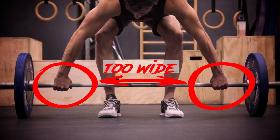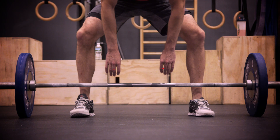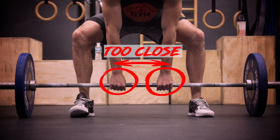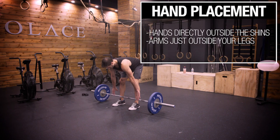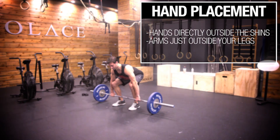When I'm grabbing the bar with my hands, I don't want my hands too wide. It's a common mistake to put your hands way too wide. If I put my arms too close, you're not going to have that pull power. We want to make sure those arms are nice and close, right outside my shoulders.